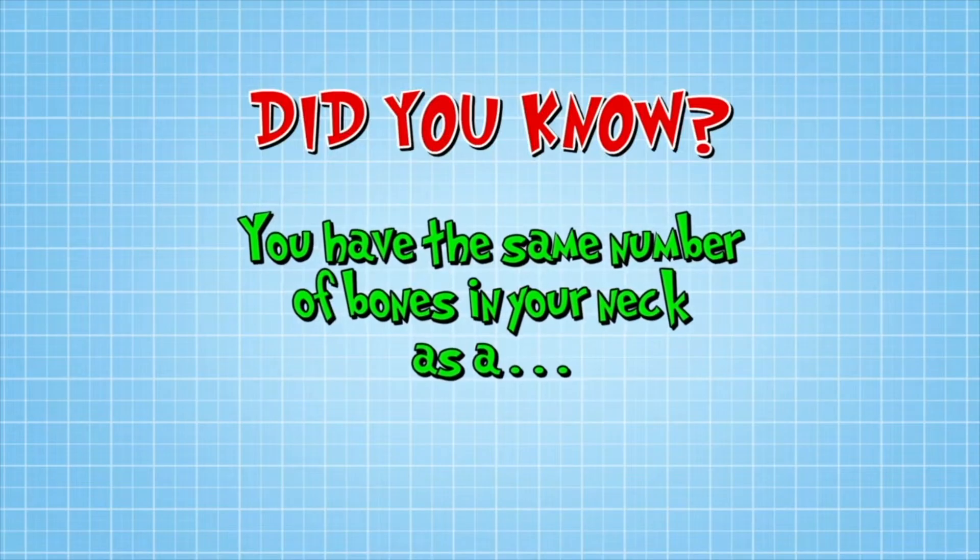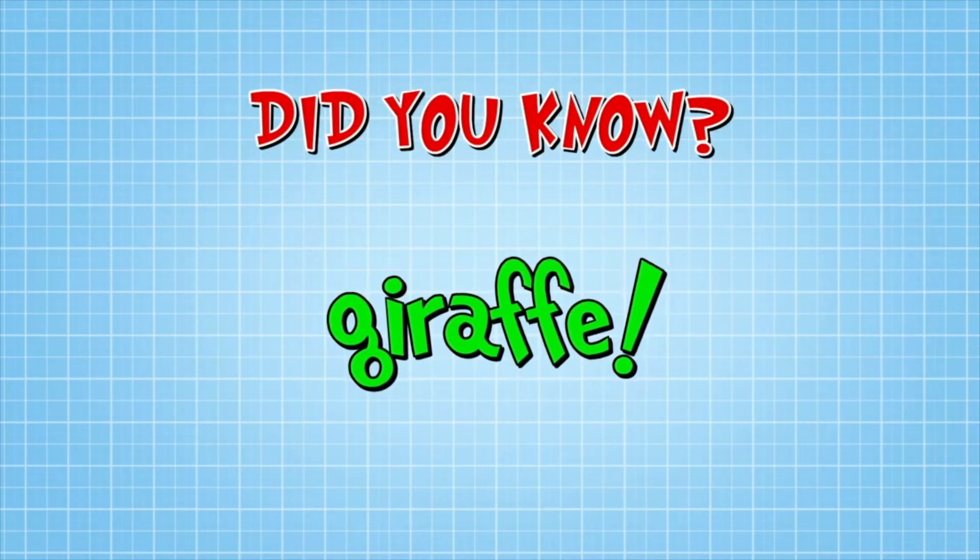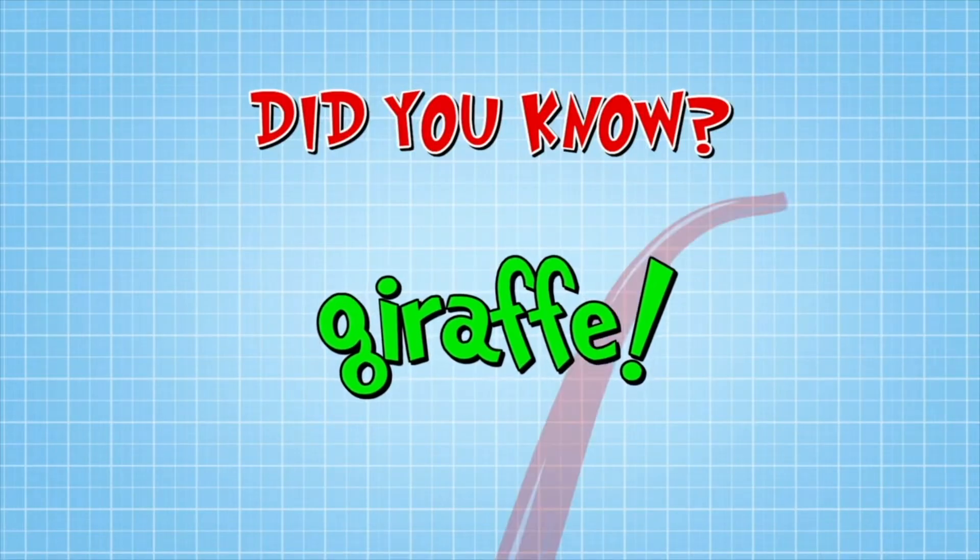Did you know you have the same number of bones in your neck as a giraffe? Those are just bigger. But all bones need looking after.